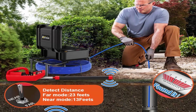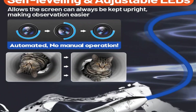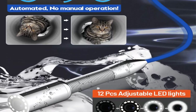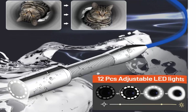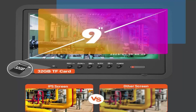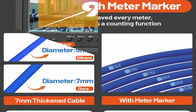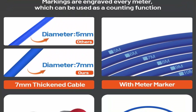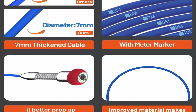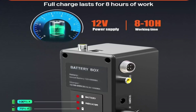Sewer Camera with Locator: the upgraded Enosun Sewer Camera Probe has a built-in 512Hz transmitter. When the pipe camera is switched on, the camera probe emits a 512Hz frequency signal. Equipped with a 512Hz locator, it has far mode to receive signals up to 23ft, and near mode to receive signals up to 13ft, to accurately locate the camera probe and the precise problem area, making pipe inspection easier and saving time on complex excavations.